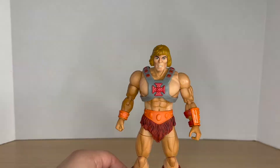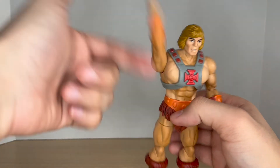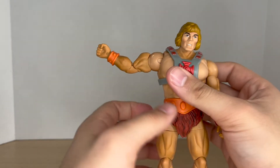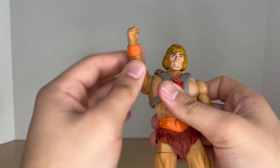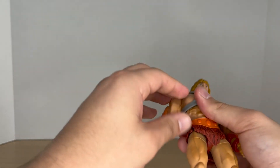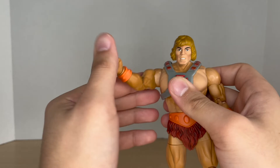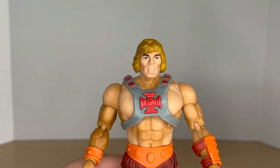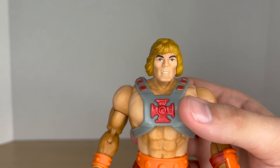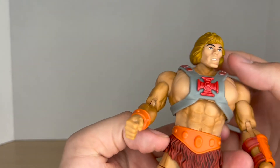Moving on to Round 3, paint and sculpt. For the 40th Anniversary He-Man, I just want to get one thing out of the way: when I opened this figure, this arm came so loose and it will not hold a pose. If I try the classic holding-up-the-sword pose, it will not stay, and this really pisses me off because I really do like the look of this figure. I'm going to have to find a replacement for sure. But looking at other things about this figure, I do like the head sculpt — it has that more classic He-Man look with that long 80s-style puffy hair. I really do like it.